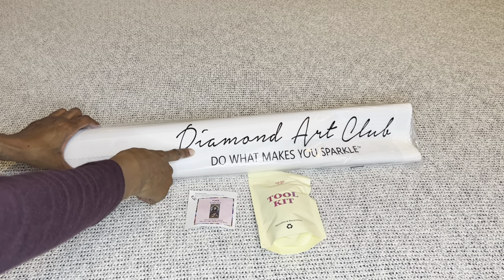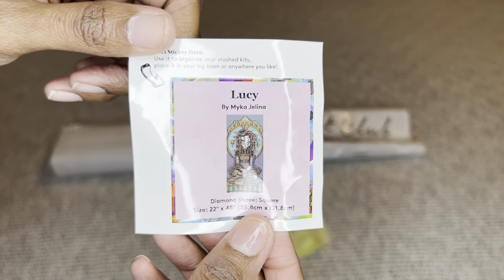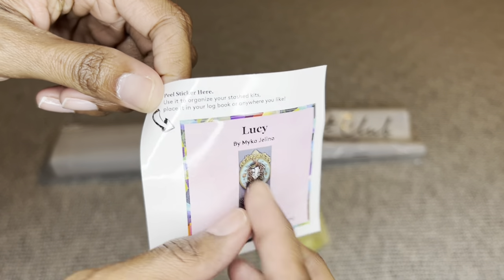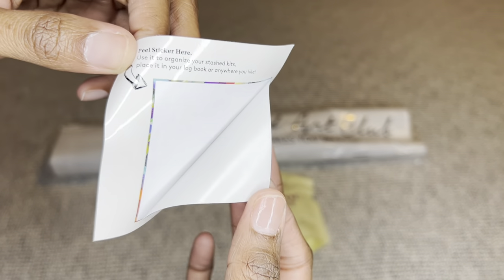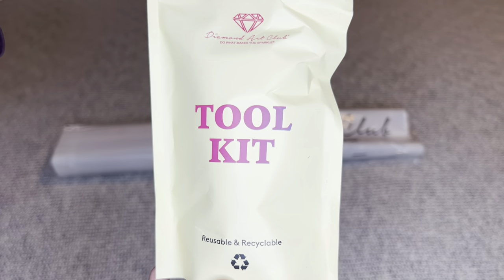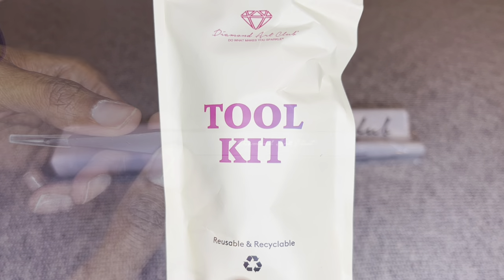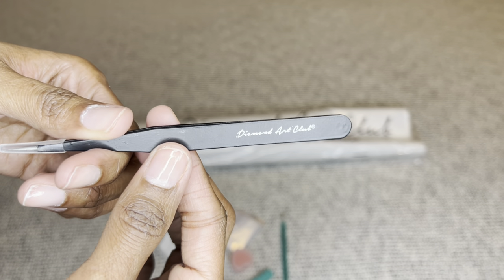Your painting will come inside a dust bag that says 'Diamond Art Club — Do What Makes You Sparkle.' You will get a smaller sticker you can put on the outside of your box for storage, in a log book, make a cover minder out of it, put it on your crafting table — no wrong answer. You will also get a toolkit; the contents may vary from mine.